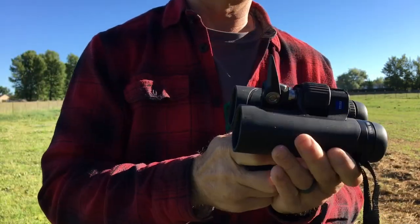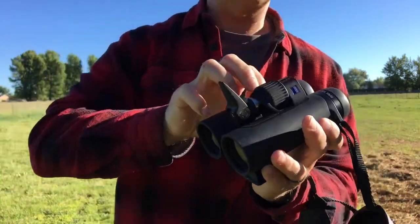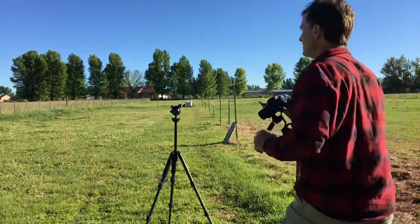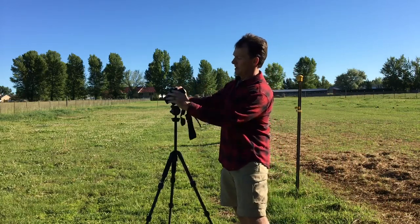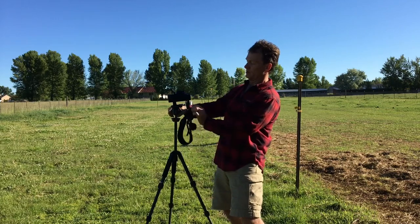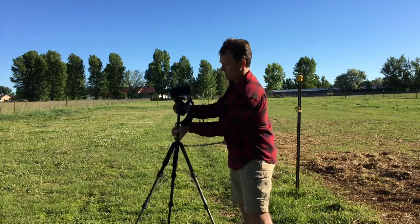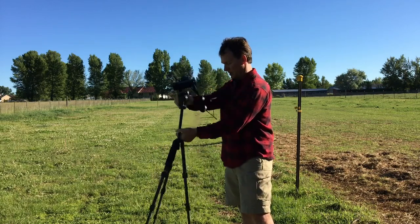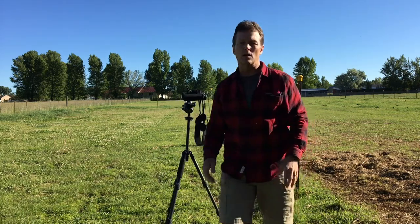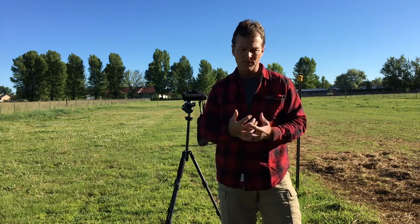To remove it, you push the button and pull it back. It uses a Manfrotto-sized plate — I haven't tried it on any other aftermarkets, but it fits the Manfrotto just right. You can see that there. Lock that in, turn it upside down, and it's not going anywhere.